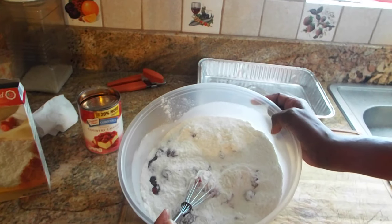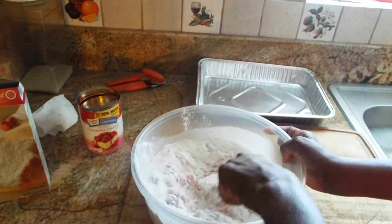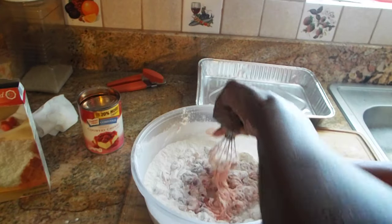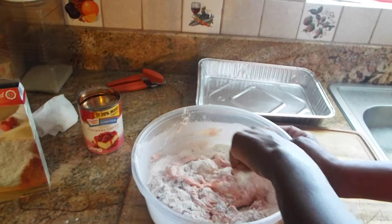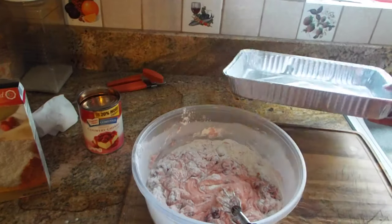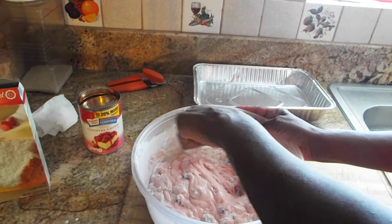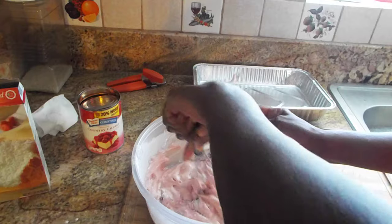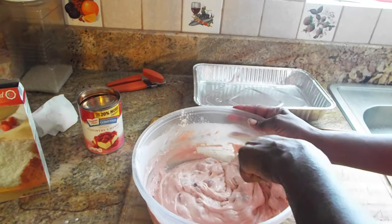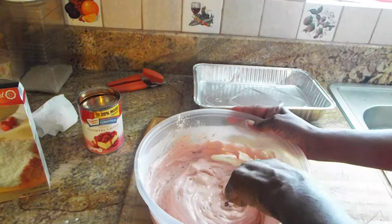All you have to do is pretty much dump the ingredients — the cake mix and the cherry filling — into a bowl and just start mixing. That's it. The instructions say once you get them together, just make sure you mix it so you don't see any of the dry cake mix.